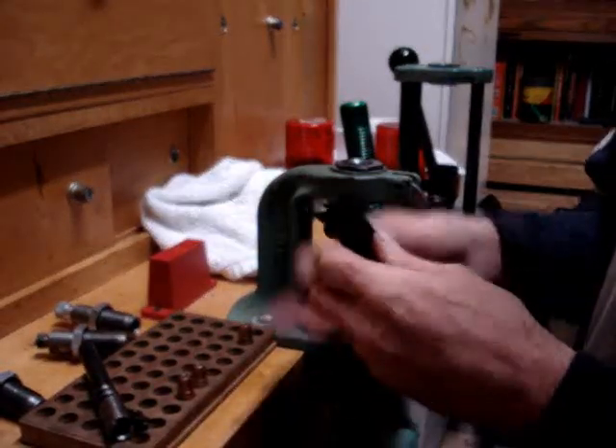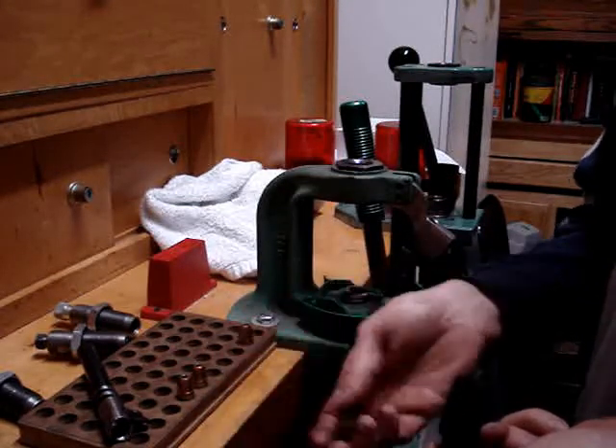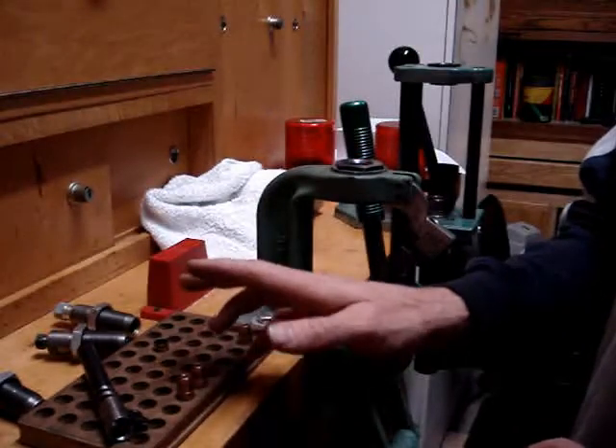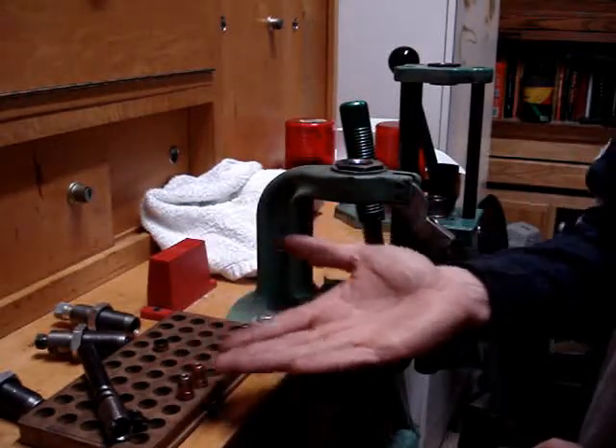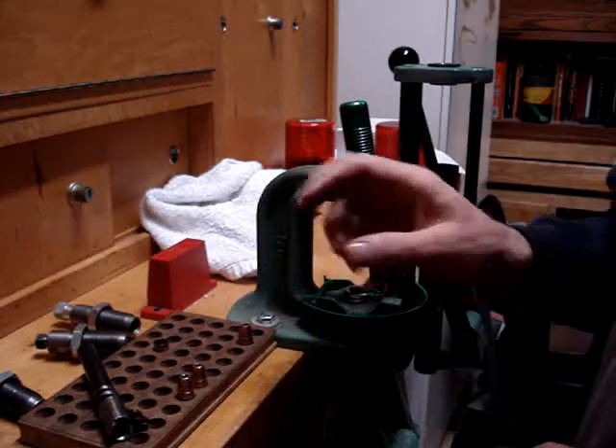I'm going to do the same thing with the Glock barrel. Drops out in my hand quite easily. Not always true with jacketed bullets, or any bullets for that matter, because the bullet is starting to work its way into the throat and down the bore, but it should pop out quite easily.